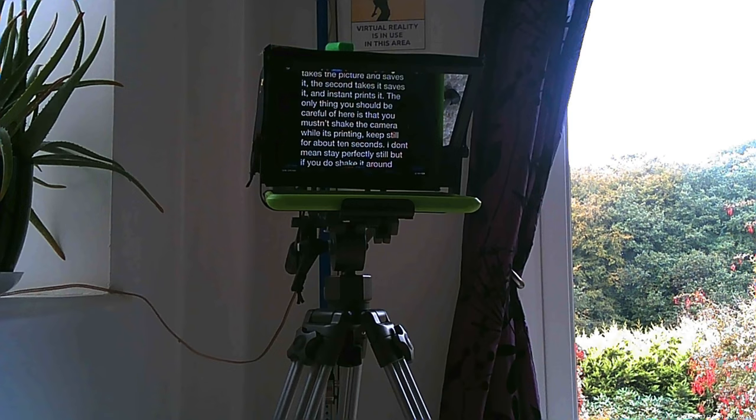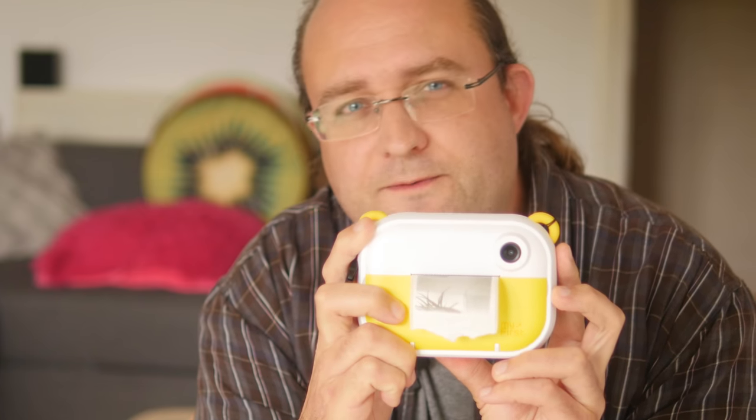Using the camera is incredibly easy, as you'd expect. Just hold down the power button to turn it on, then you've got a camera switch button to swap between front and rear cameras, and you have two buttons with which you can take a photo. The first just takes the picture and saves it, while the second takes it and instantly prints it. The only thing you should be careful of is that you mustn't shake the camera while it's printing — try to keep still for about 10 seconds. If you do shake it, the print quality will be a little bit degraded.